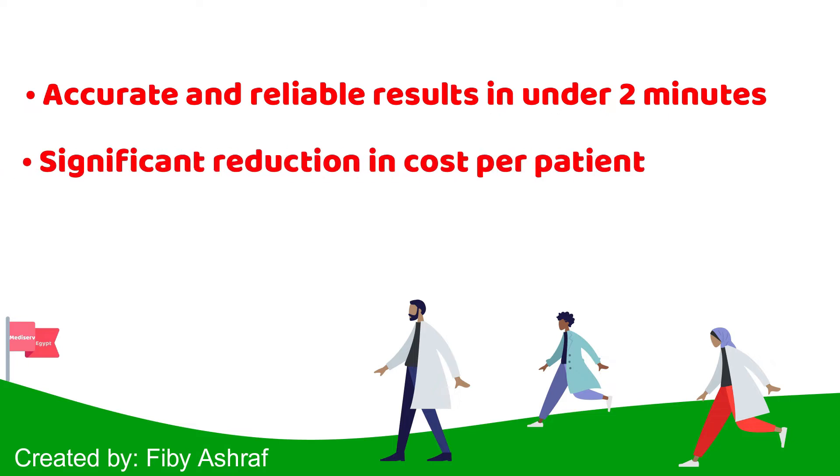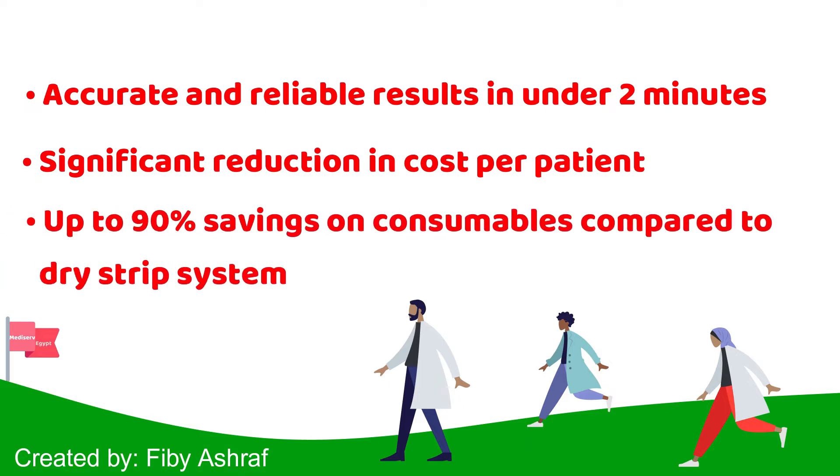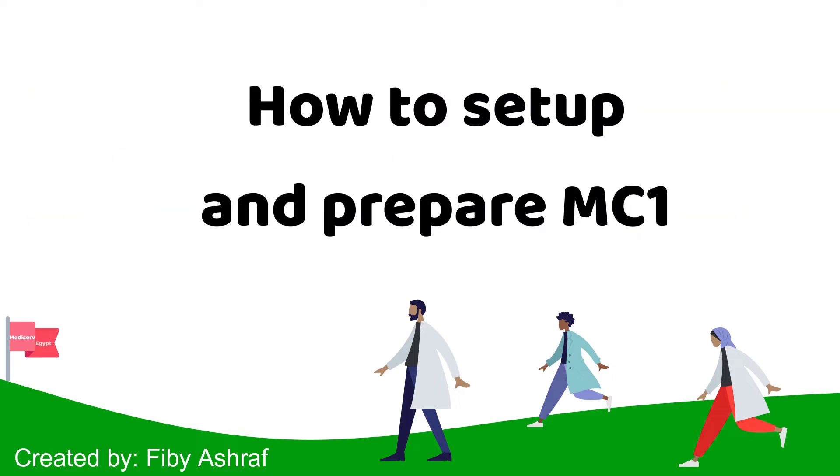Switching to the MC1 wet chemistry approach could significantly lower cost per patient, as well as reduce overall clinic costs. In this video we will show you how to set up and prepare MC1.